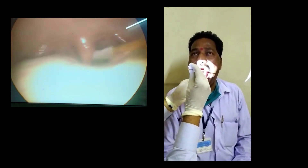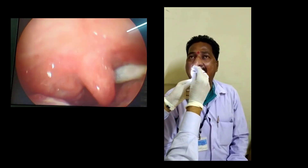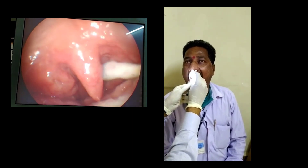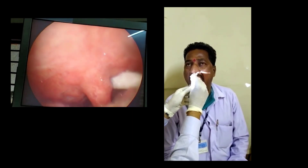I will not contaminate with the saliva — that is, I will not touch the buccal mucosa or tongue. I will directly target the posterior pharyngeal wall, just touching for 2 to 3 seconds, and then come out.